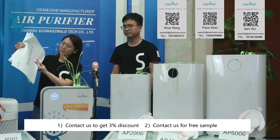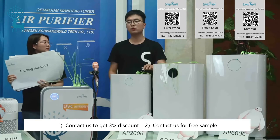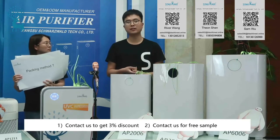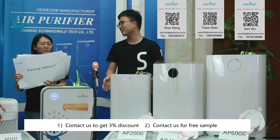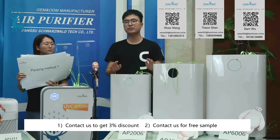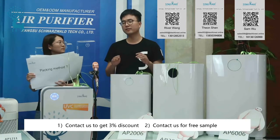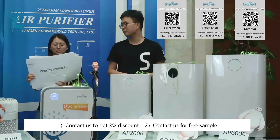Can you tell me the packing method? For the packing method, we usually do one color gift box and one cotton box to protect the air purifier during transport. The gift color box has already passed IST-868 certification, which is a very high-end standard for Amazon transport requirements.